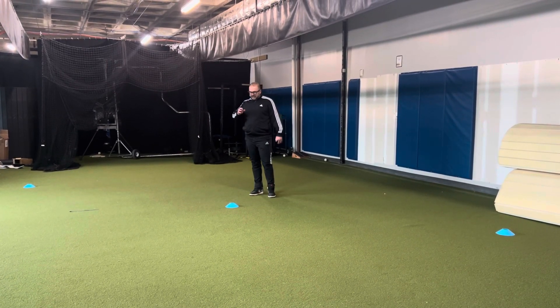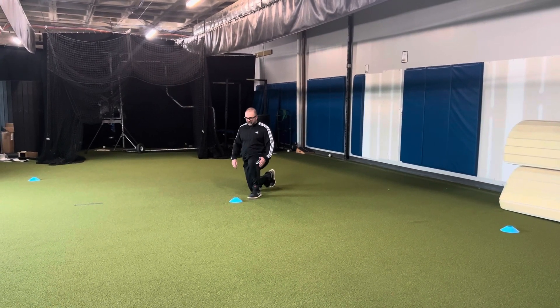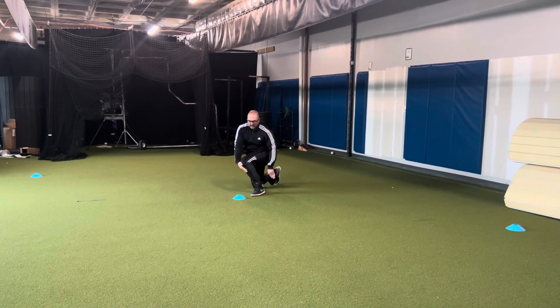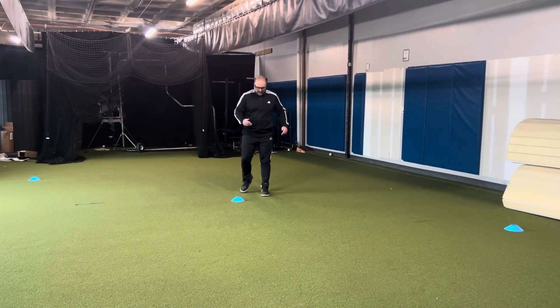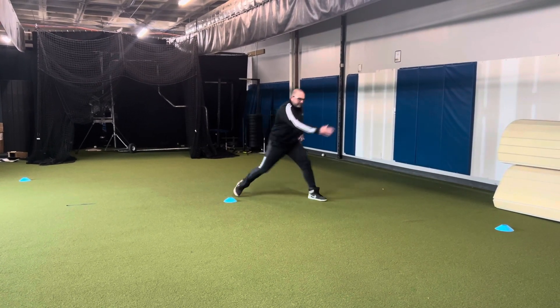Third set: you're going to start here with your left leg forward, drop that knee in slightly, and you're going to produce force going at that angle through the tibia, then start going that way. Next rep, you're going to have your right leg forward, knee comes in, and go that way.